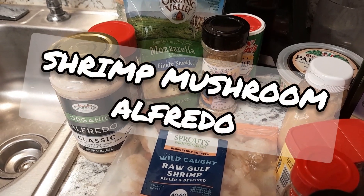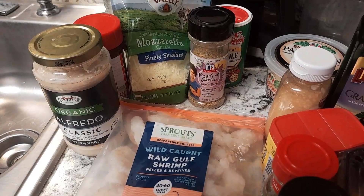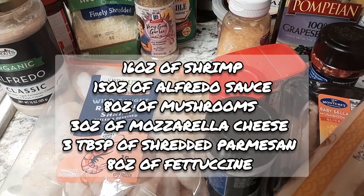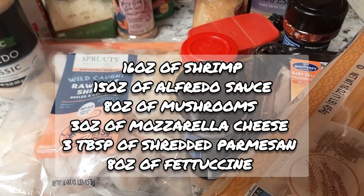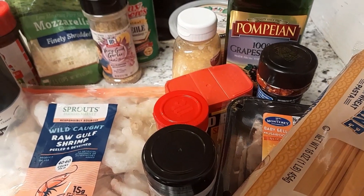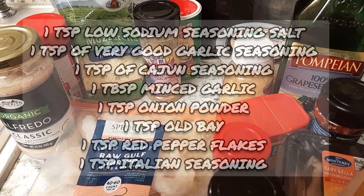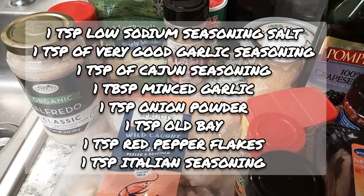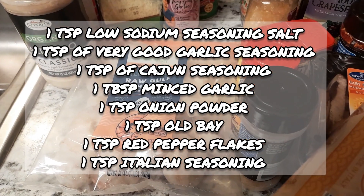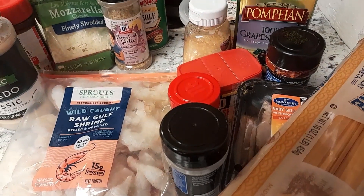Hello again, today we are making some shrimp mushroom alfredo. You're going to need your shrimp, your alfredo sauce, your linguine, your mushrooms and your onion powder, your Italian seasonings, your Old Bay, your red pepper flakes, your garlic, your Parmesan, your Cajun seasoning, some low sodium seasoning salt, mozzarella, and some very good garlic seasoning by Tavasa Brown.